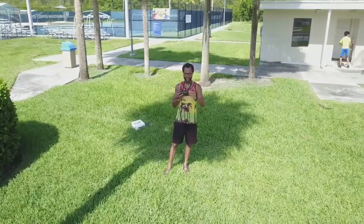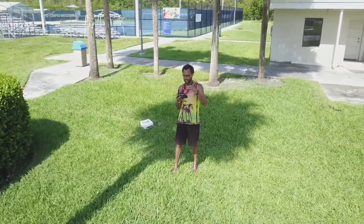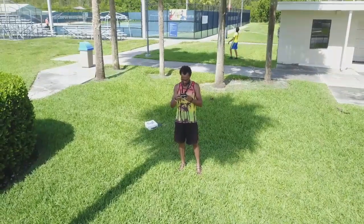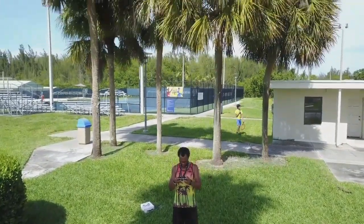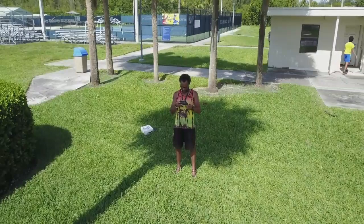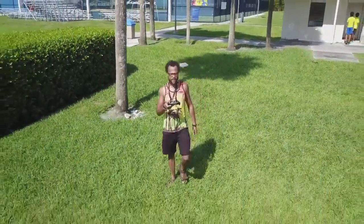I just wanted to demonstrate the Active Track mode and how it's so convenient — I can put the controller down and the drone can track me doing various movements and activities. Now I'm going to test and see how well it does tracking me exercising. It's recording, not too bright, not too dark — looks good. Active Track mode on me. Now I'm gonna back up and the drone should also back up at the same time.